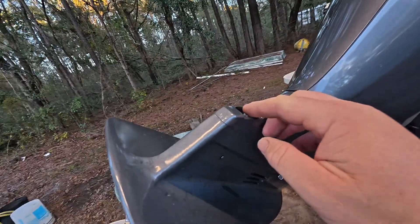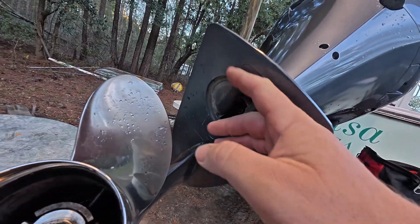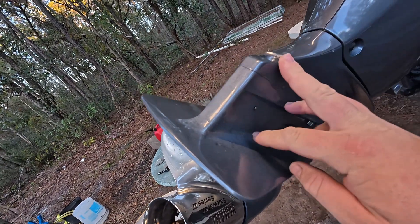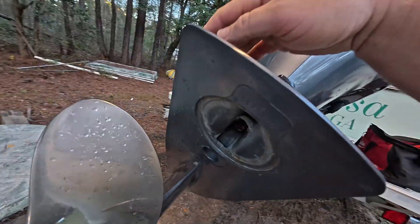To take it off, there's a little rubber cover - pop the cover off, it holds the anode and trim tab on. So we pull that off, and there are six bolts total: three bolts on this side and three bolts on the other.